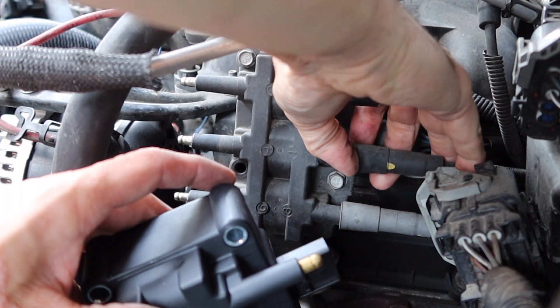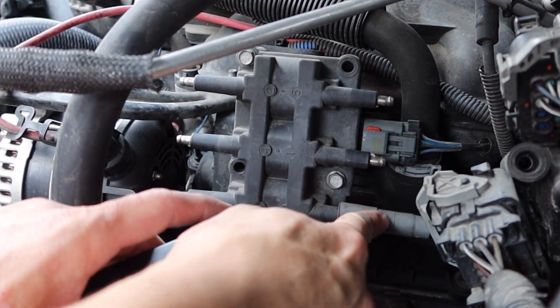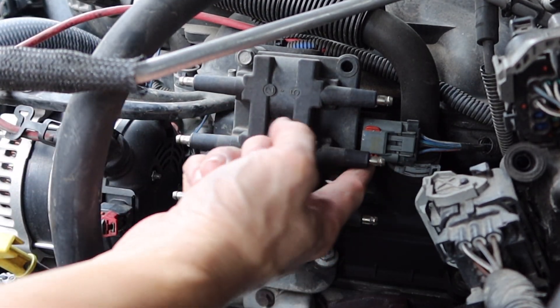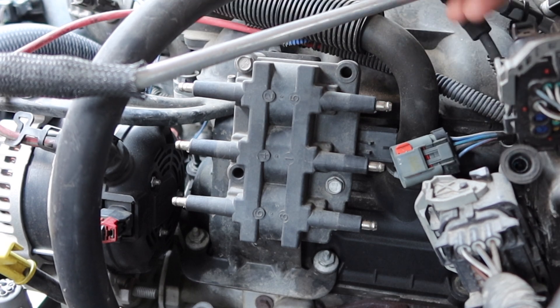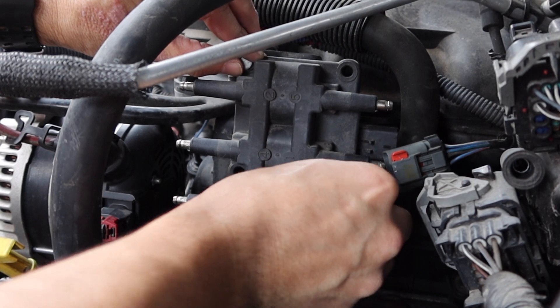Just remember that this light gray one is on the bottom. The connector has a little safety clip — push it up to disconnect it. No problem.